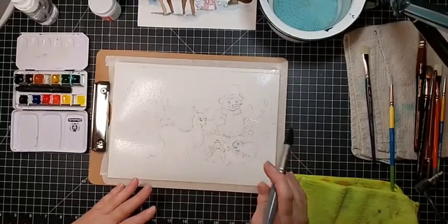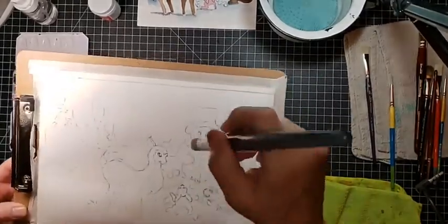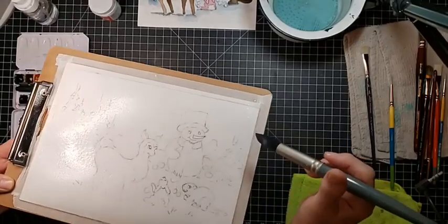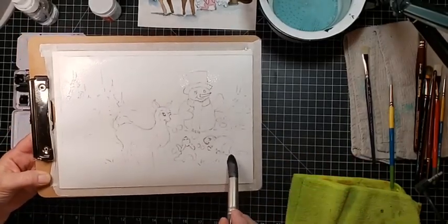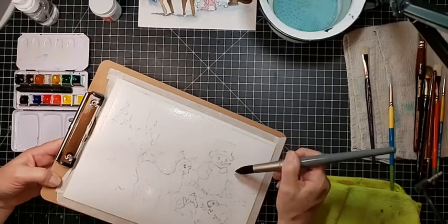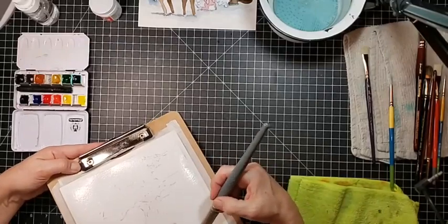I think that's got a nice sheen on it. If you hold it up to the light you can see some spots you missed — that's a good way to check. Just hold it up to the light to see if you've missed any spots.